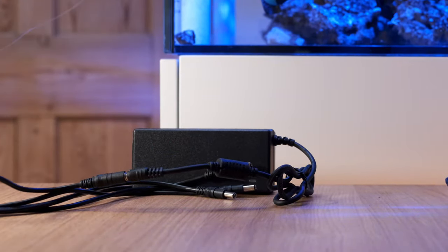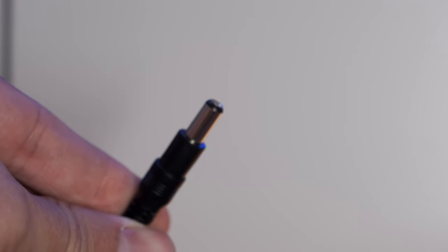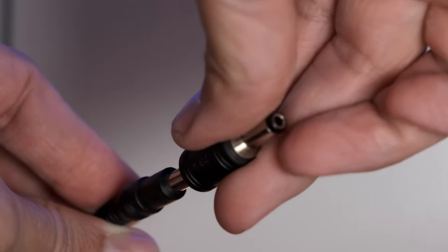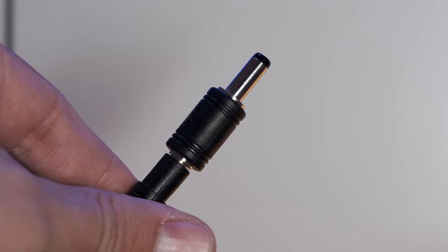I use this 60w unit for my refugium lights, but you can use them for anything that has a 2.1mm connection like this, and you can even get adapters if your equipment has the slightly larger 2.5mm connectors. And the best part — this one, which I'll link in the description, cost me less than £17.